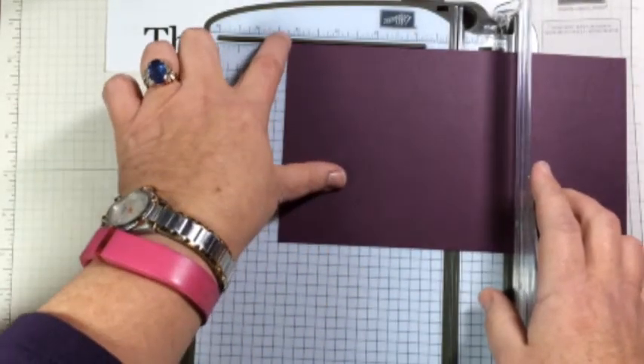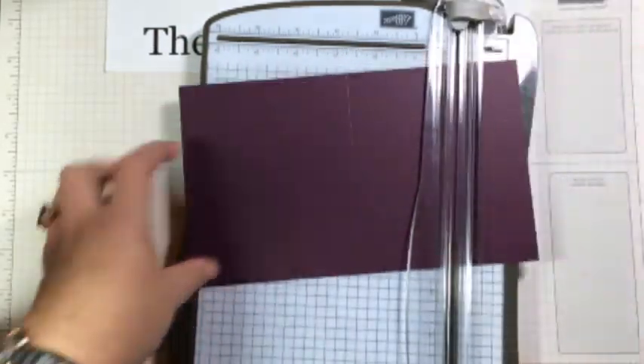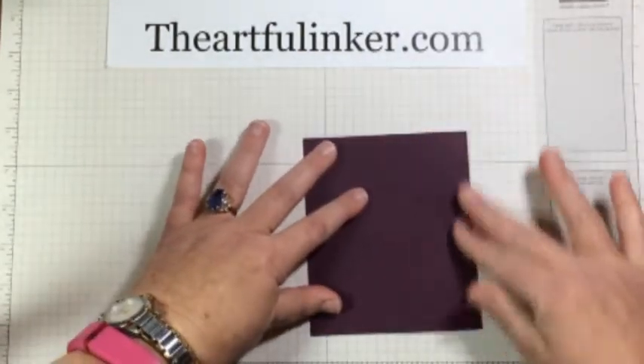4¼ is the first larger tick mark after the 4. We want that scored in half, and then when you slide them into your Big Shot...